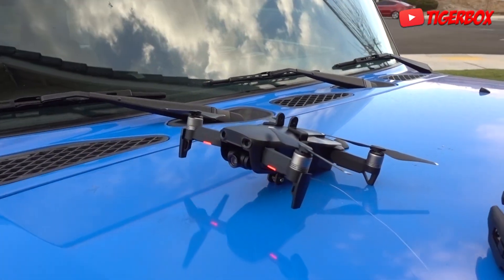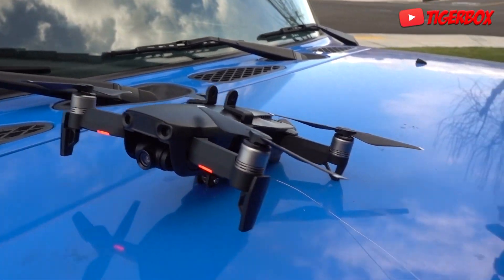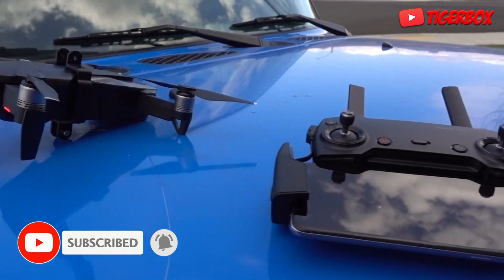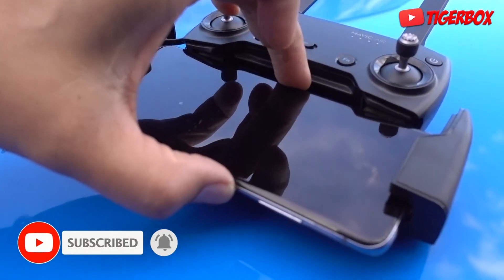Okay guys, welcome to another science experience. Check out my drone, guys. DJI Mavic Air. So we got it going. I actually didn't calibrate it yet, so I need to calibrate it soon.